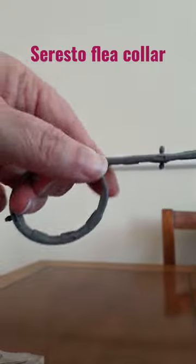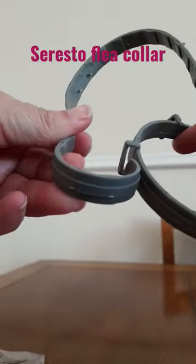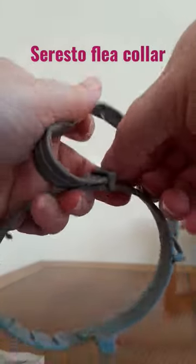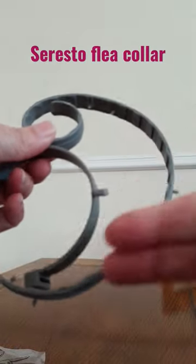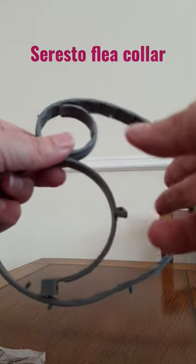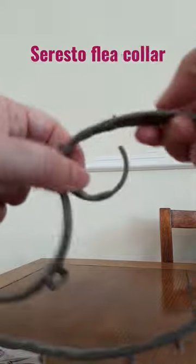Pop it on your animal's neck and then just hook it through these hooks and tighten, but just make sure that you leave at least two fingers of space between your dog and the collar so it's not too tight for them. Then you can just cut off any excess that you don't want on the end.